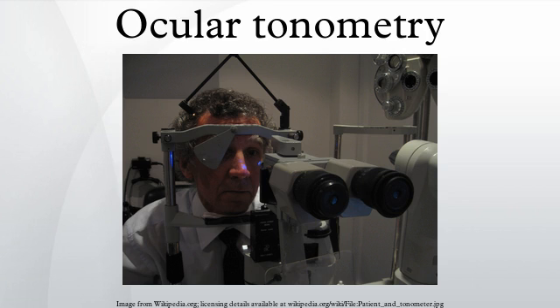Ocular tonometry is the procedure eye care professionals perform to determine the intraocular pressure, the fluid pressure inside the eye. It is an important test in the evaluation of patients at risk from glaucoma. Most tonometers are calibrated to measure pressure in millimeters of mercury.